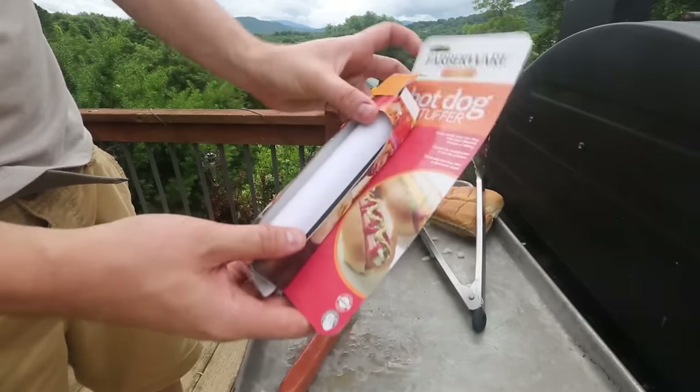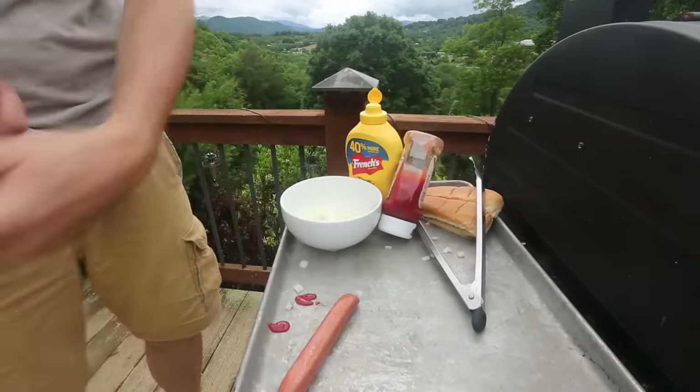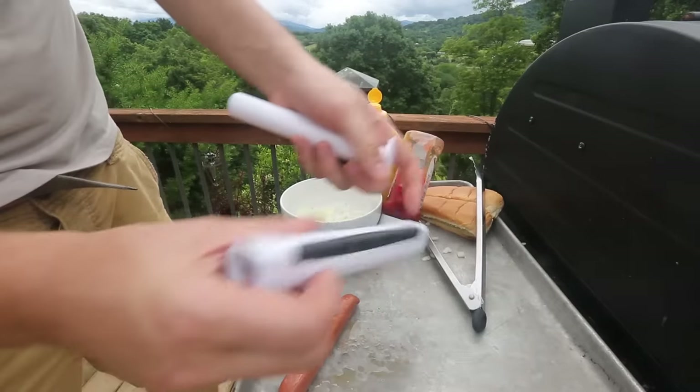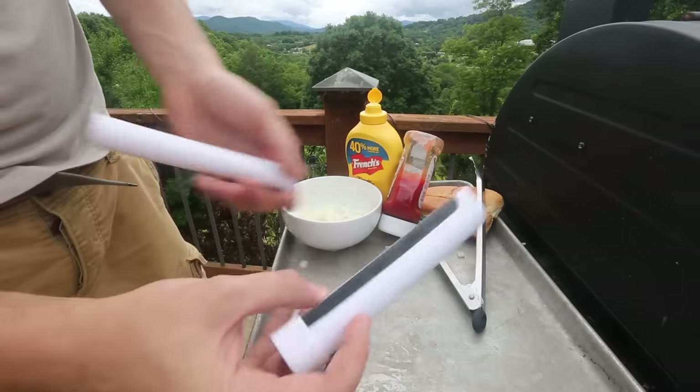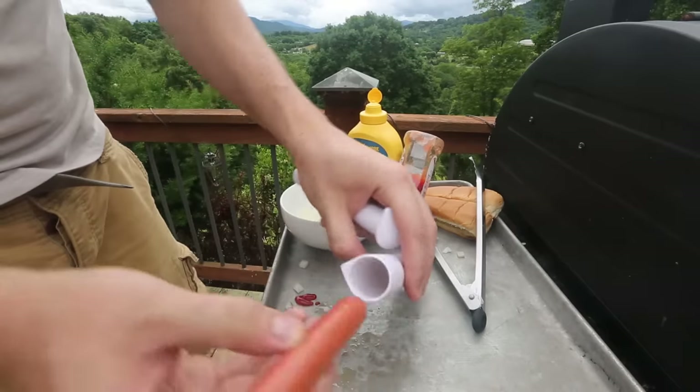For this hot dog gadget, we got the hot dog stuffer. As you can see from the title of it — pretty cool. So what it is, it's a little blade on the bottom, and you push a hot dog through like this. Let's test this out.